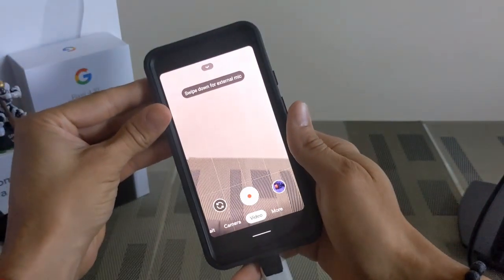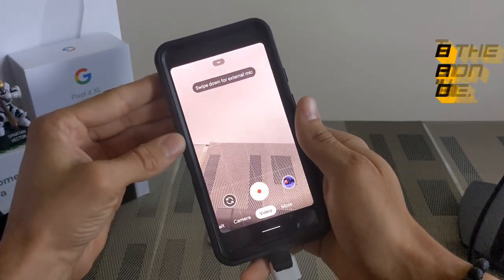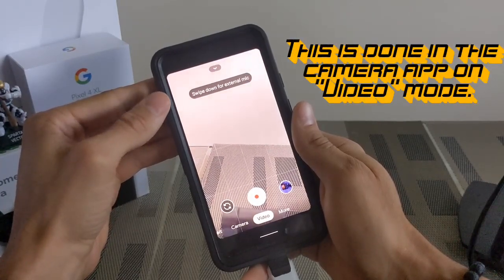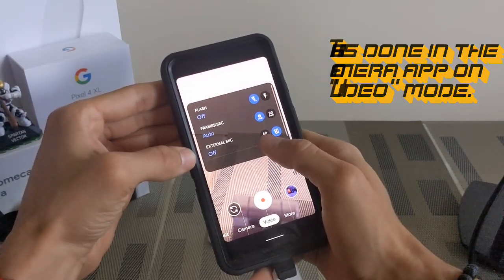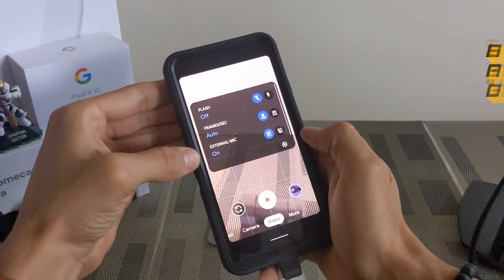Now that we have everything connected, we just need to connect the mic to our Android camera. When the mic is plugged in, a pop-up notification appears that says 'swipe down for external mic.' We do just that, and we can see 'external mic' — right now it's off. We tap it to turn it blue, and now the external mic is ready to go.